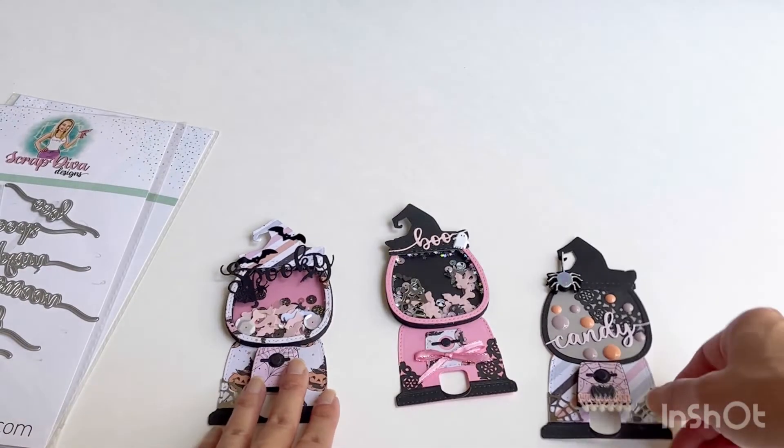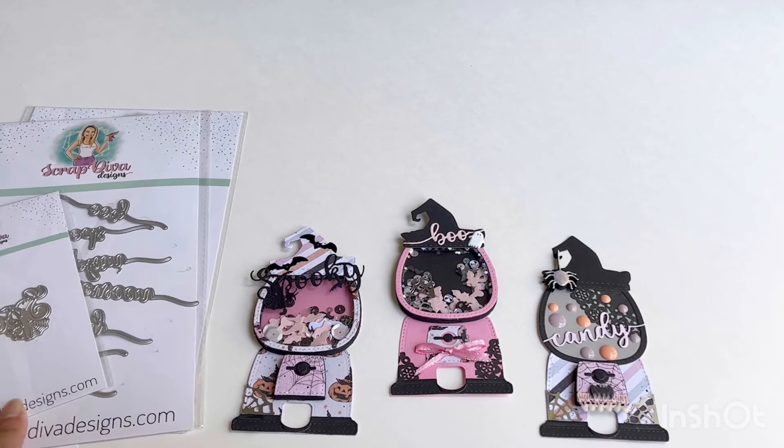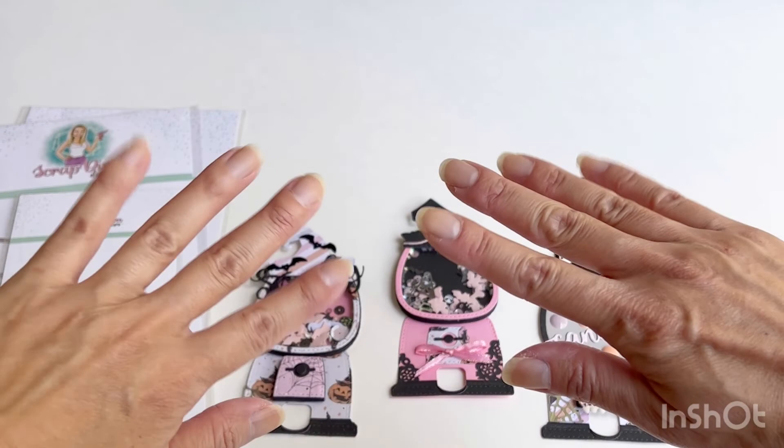That's all I wanted to share. Thank you Erica for inviting me to be a guest designer. Please check out her website — I know she restocked quite a few things. Have a wonderful day, and thank you for visiting my channel. Bye!